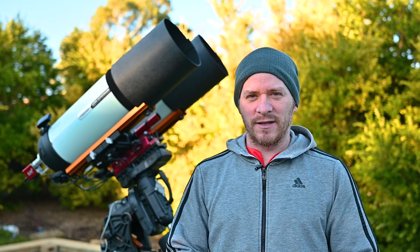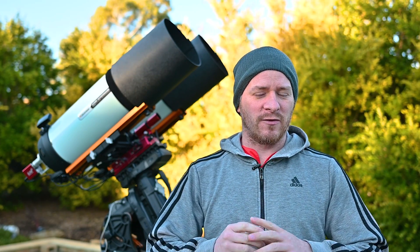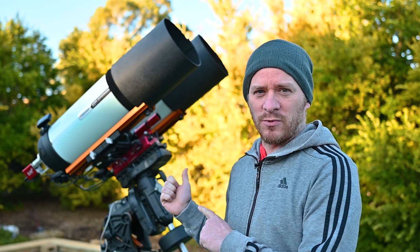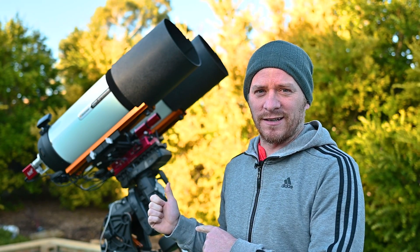Tonight's mission is to finish off that mosaic of the Lagoon Nebula. I don't quite know how many frames I'm going to be able to get on each panel — there's going to be four panels in total. The reason I'm doing this is I'm trying to work out if I've fixed the problem with the mount disconnecting in Nina. I've been having that issue over the past couple of imaging nights and I really hope I've got it fixed. We'll find out tonight.